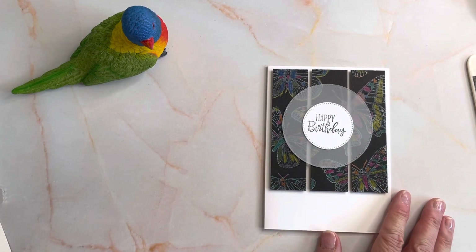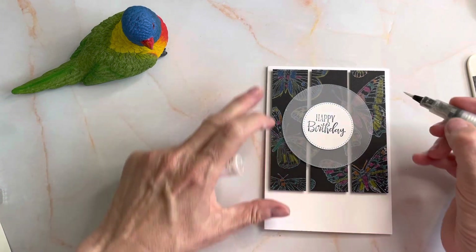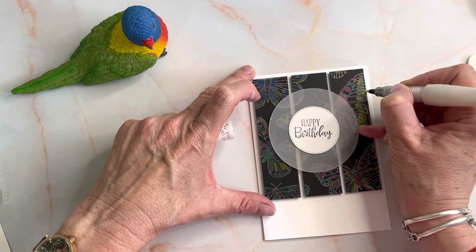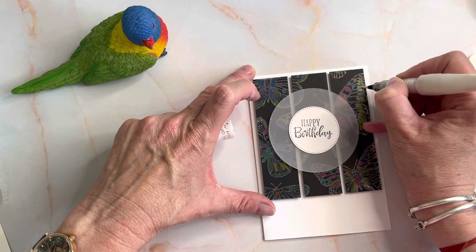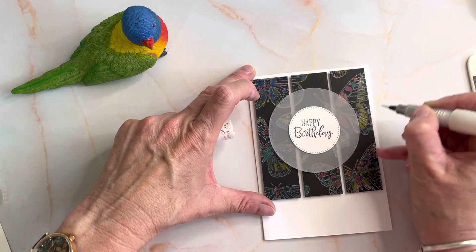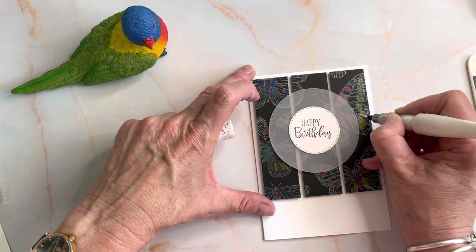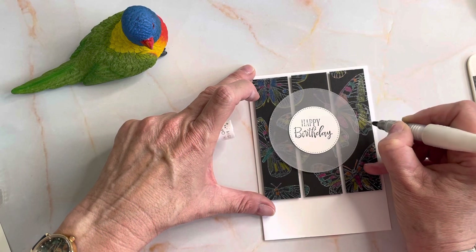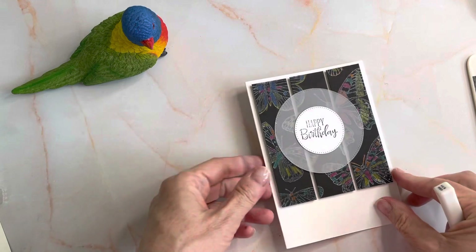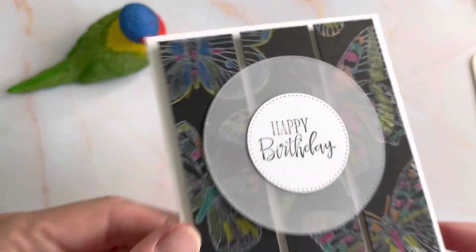The other thing you could do is get your Wink of Stella. If you don't have a Wink of Stella, you should — it's beautiful. You can go through and add a little bit of wink. It's a brush tip glimmer pen and you can add that to your card as well. That just gives it a little bit of shine.